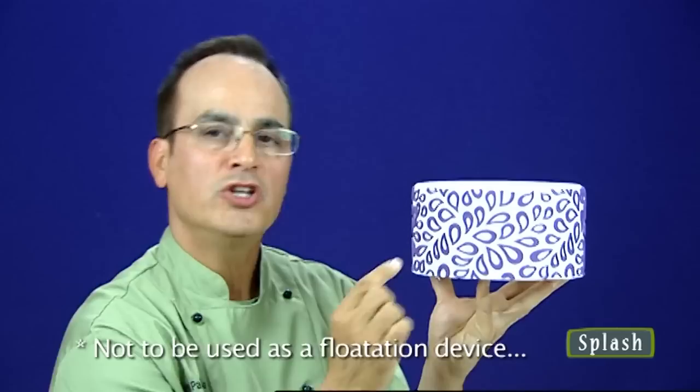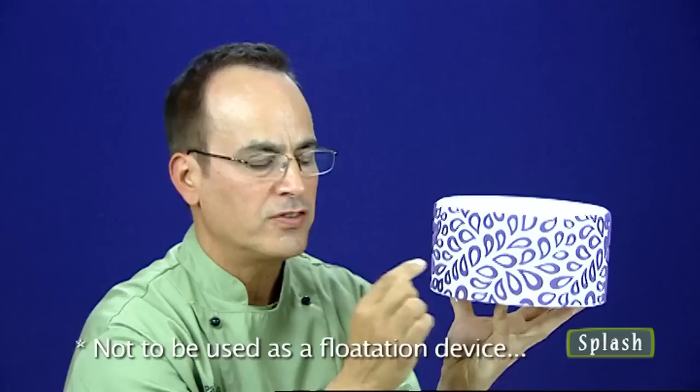This is called Splash — it's basically droplets. I love this design. If you make it in green, it looks like leaves. You can use this part of the onlay, or take what you see on the cake, remove that from the onlay and use the centers. You can use the onlay both ways to create incredible designs.